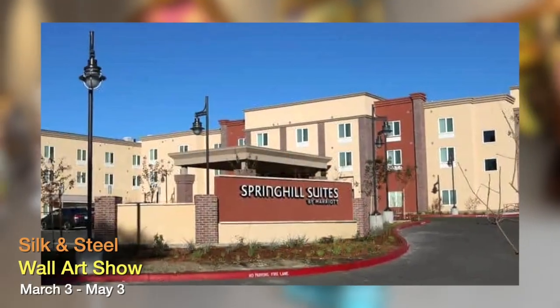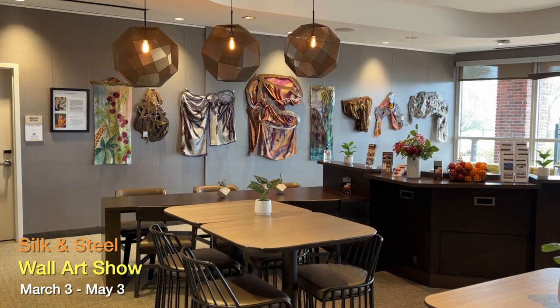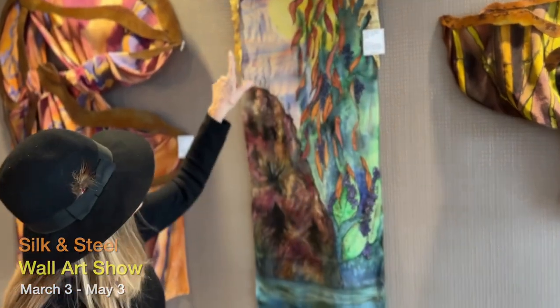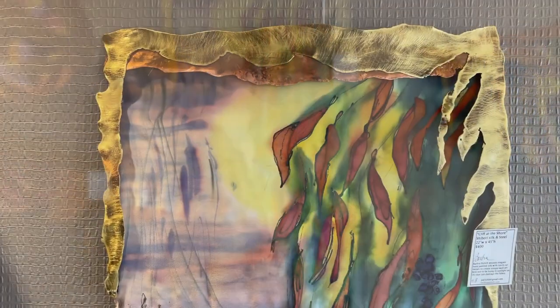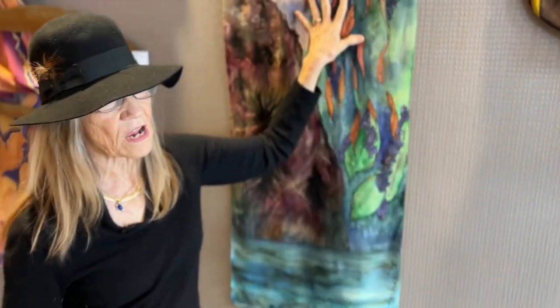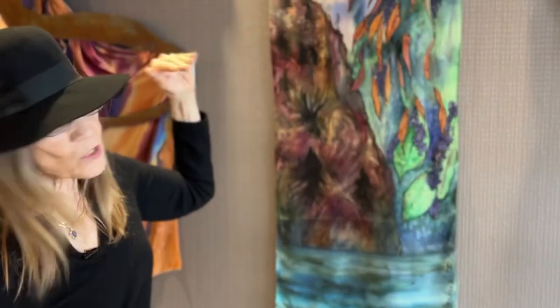Why don't you tell us a little bit about how you paint these, because each one is so beautifully painted and they're all different. So this one has copper and brass on it. I had the painting and I just designed this metal to fit with this design, so that one was more straightforward.